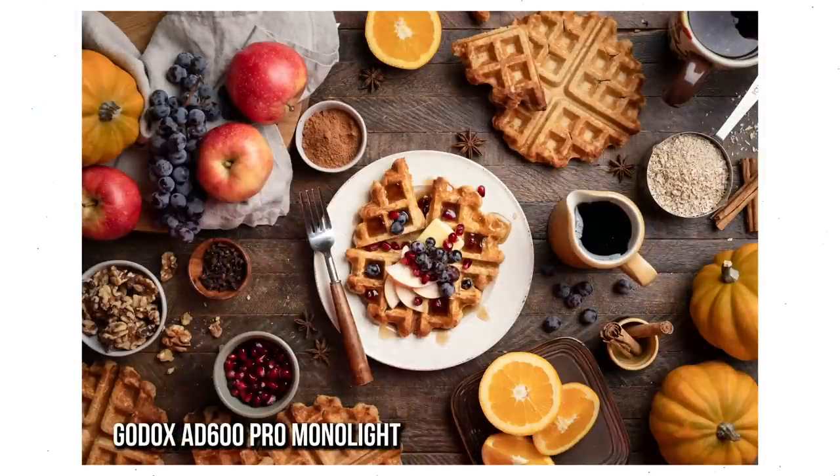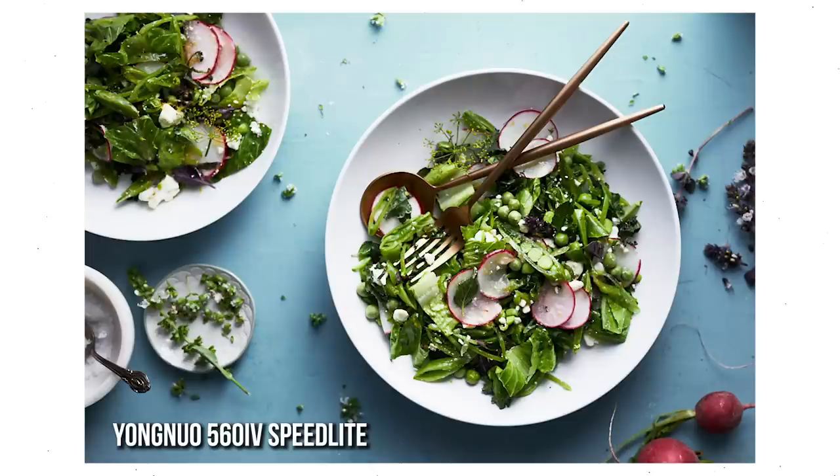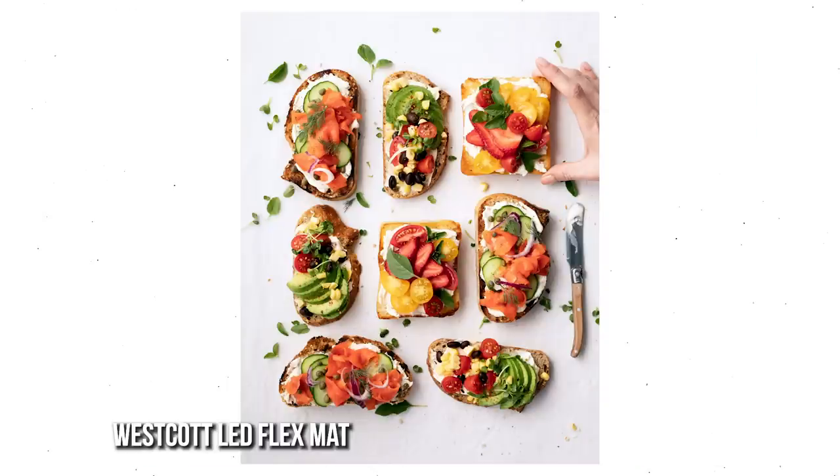If you've seen any of my work, any of the behind the scenes over on Instagram, you know that I am an artificial light junkie because it gives me absolute control that I can shoot anytime, day or night. Doesn't matter what's going on outside, what the sunshine is doing. It also helps my workflow in terms of creating consistency — the first image from a shoot and the last image from the shoot are exactly the same in terms of how the light is, so it makes my editing workflow a lot faster.